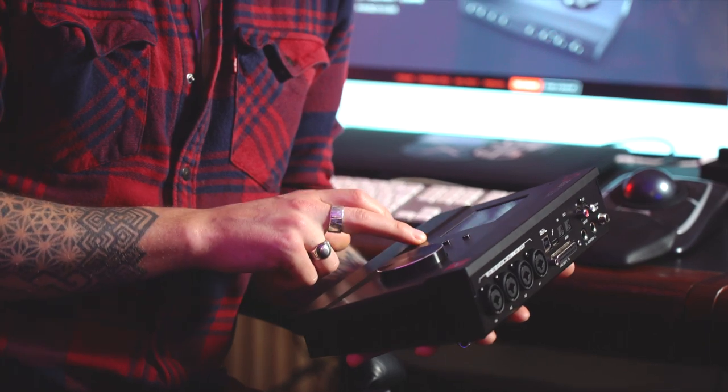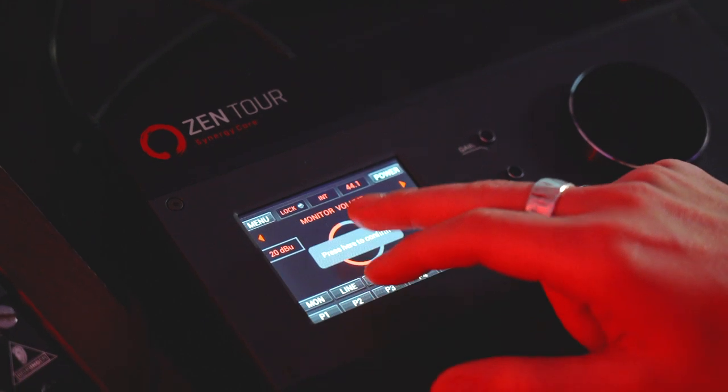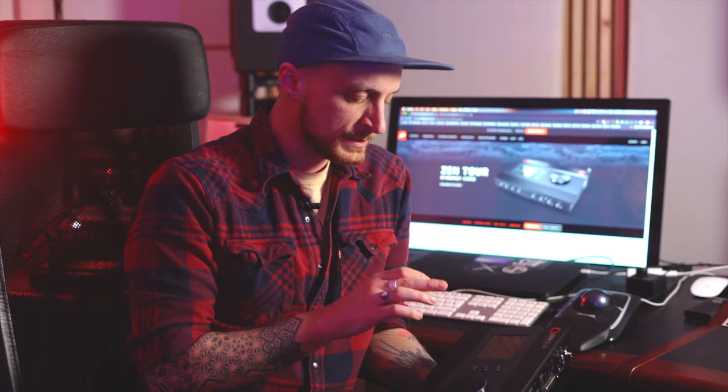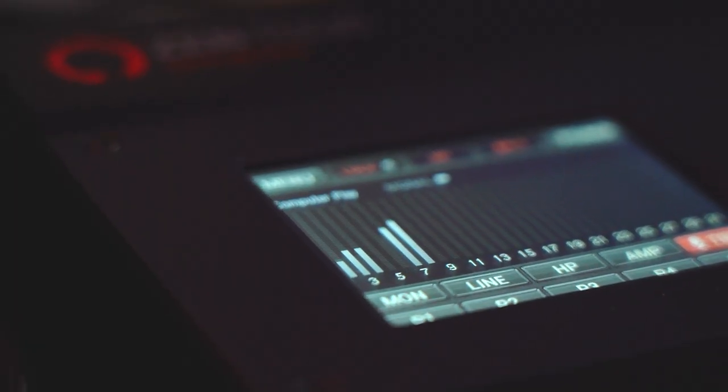It's got a talkback mic on the front. And then the other really nice feature is this touchscreen, which gives you really nice accessibility to input and output levels, re-amp levels, headphone mixes, and a whole range of different metering — being able to have access to all those metering options across your inputs, your outputs, your mix, your sub-mixes.